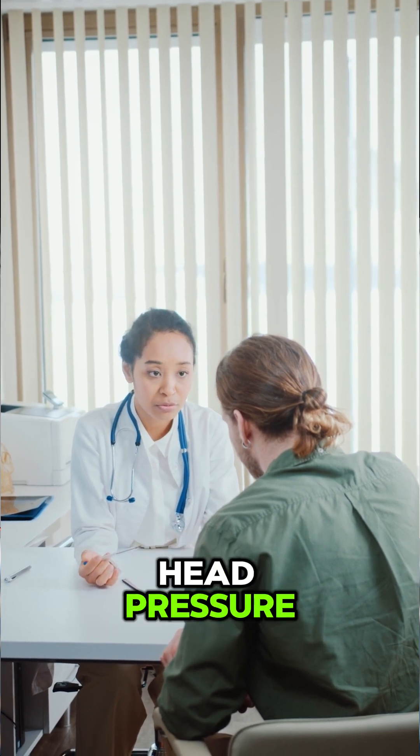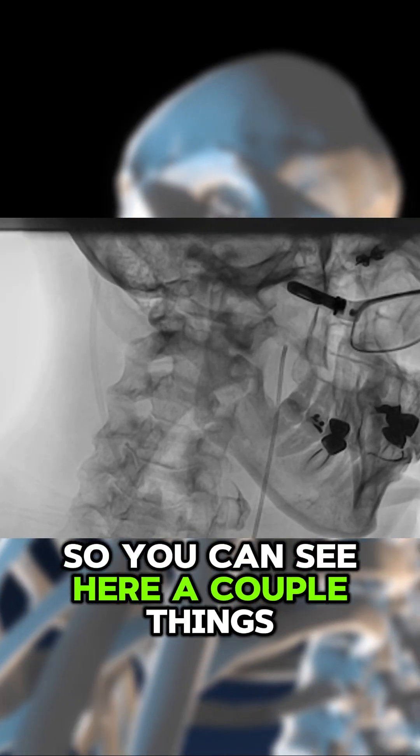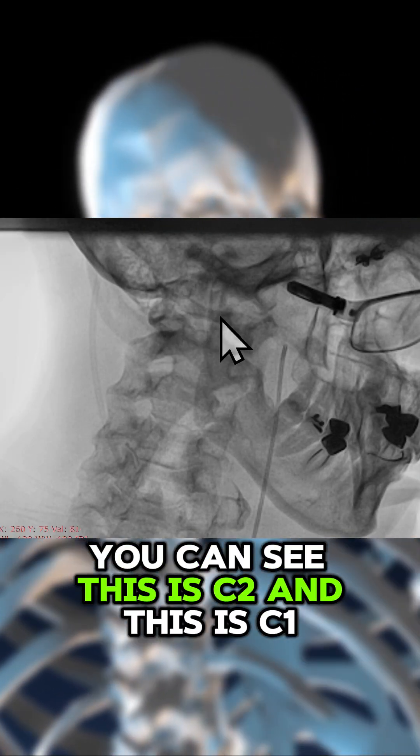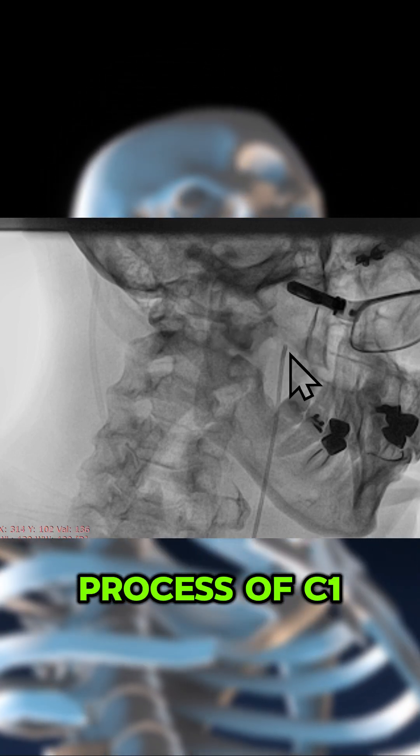Patients often complain of head pressure when they have C1, C2 instability. You can see here C2, C1, and the transverse process of C1.